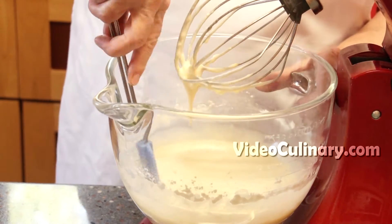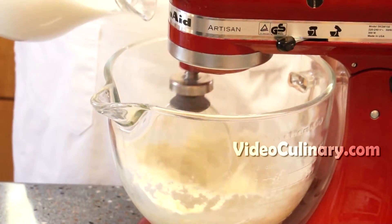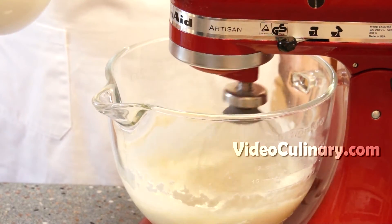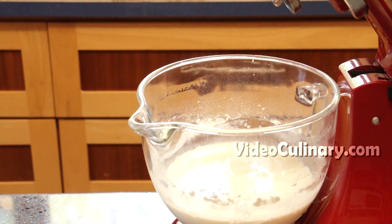Scrape down the sides of the bowl. Add another 300 ml of milk. Mix and set aside for 20 minutes.